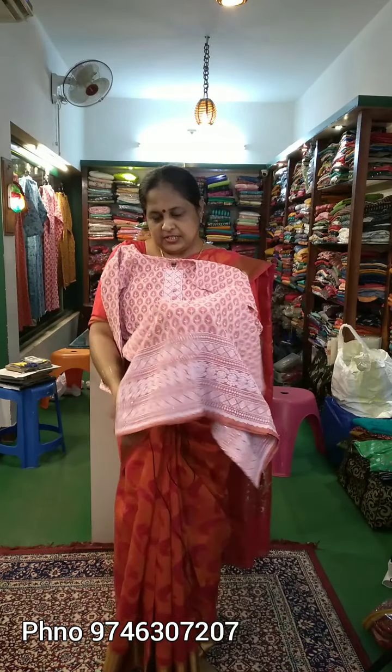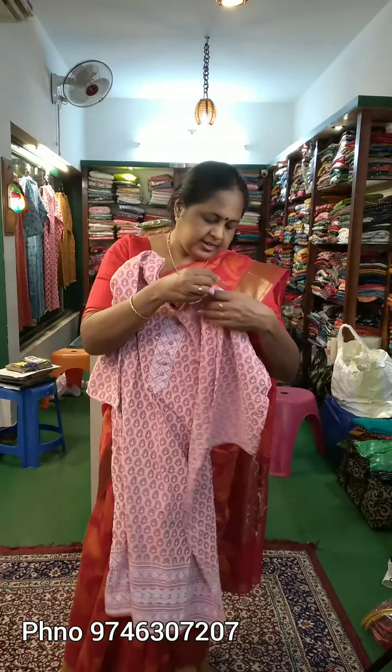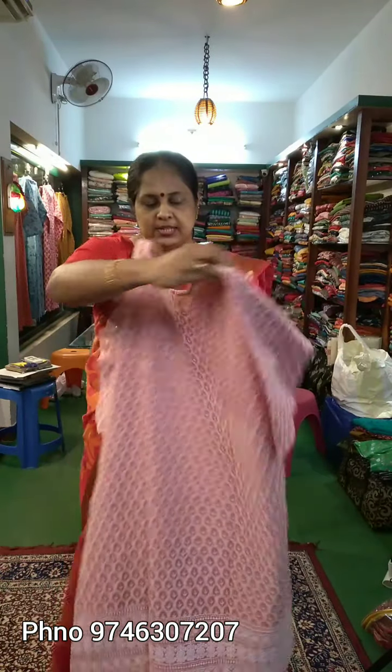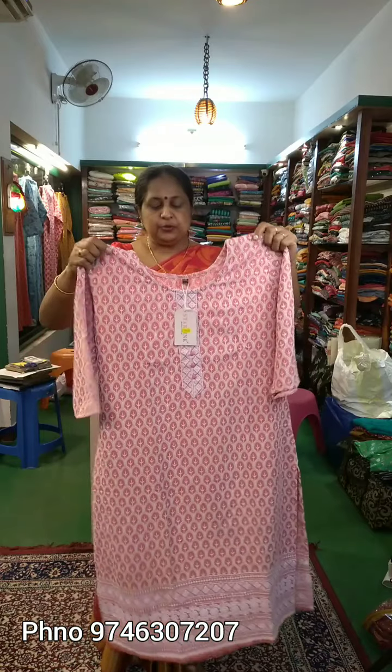It is a 41cm length. The top is made. The sleeves are 16-inch. The back is full. It has 3 sizes available in 3X, 4X and 5X. The price is 730R.